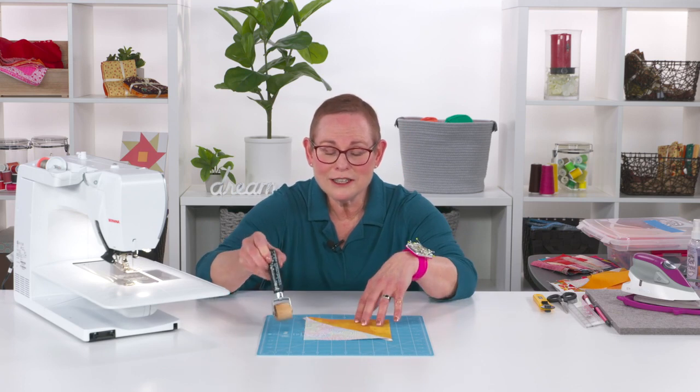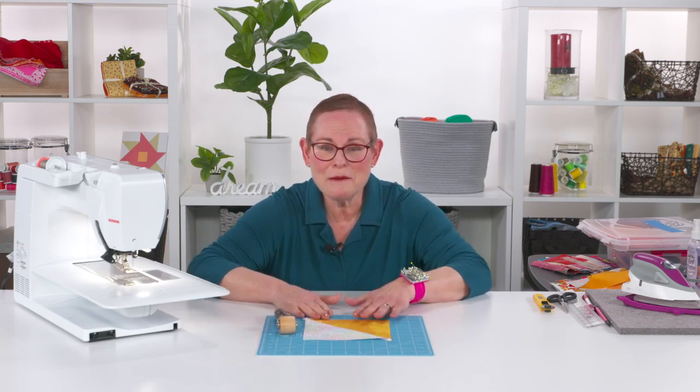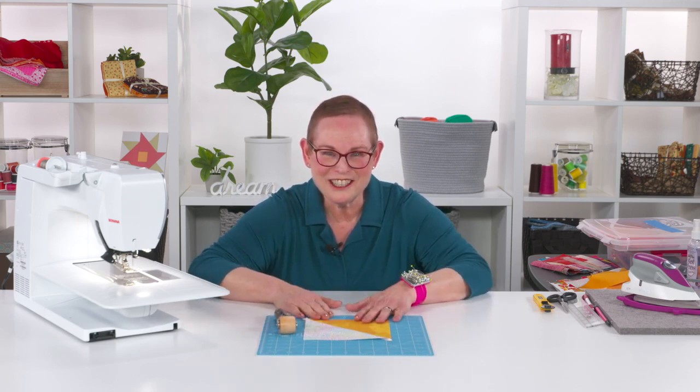So I love this little tool and if you try it, I bet you're going to love it too. Have a great day of sewing!